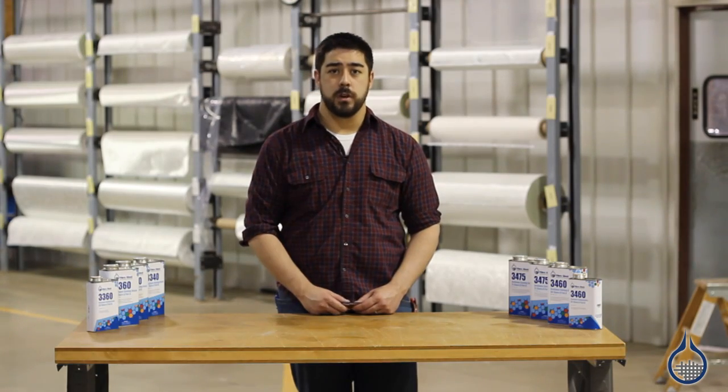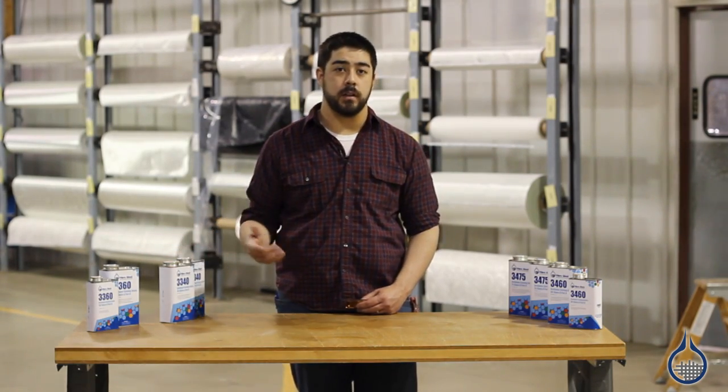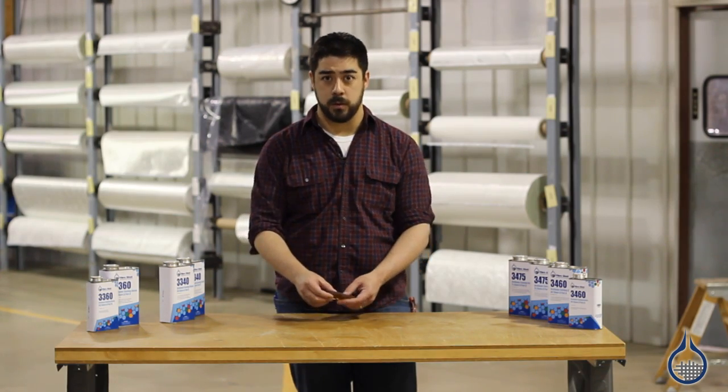Let's start with the 40 Shore A. It's great for making soft yet resilient parts and prototypes, and pliable molds. Let's take a closer look.